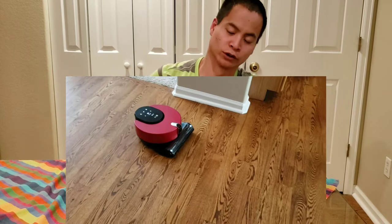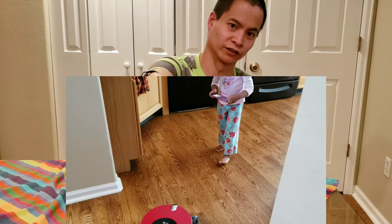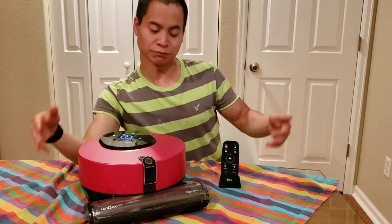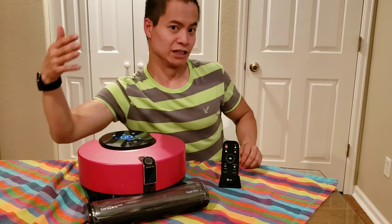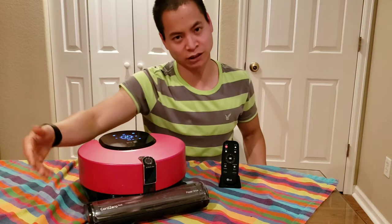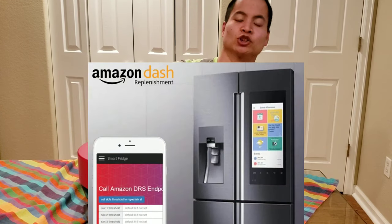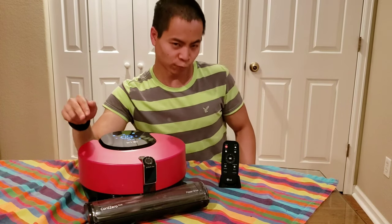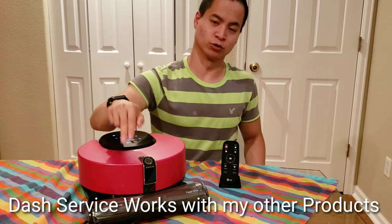This robot also has a self-diagnostic mode, which is great in case you have an error. Let's say you have a sensor error — you run the self-diagnostic and the robot will check all its sensors, and if it pops up an error code it will actually contact customer service. I haven't tried this feature, but that's what it claims to do. Another thing you can do is order parts through Amazon Dash, where it will auto-replenish your consumables like the extractors and filters. Unfortunately I live in Colorado and that service is not available, but hopefully LG will implement that.